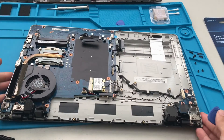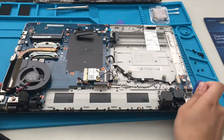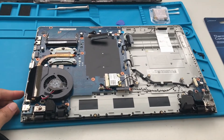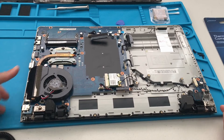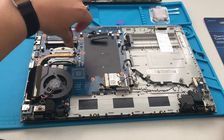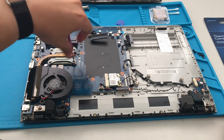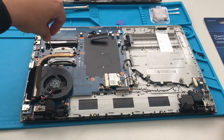I upgraded it to Windows 10 and all that stuff. I was expecting a fan setup like a desktop, but this has a heatsink. The fan is all the way over here connected to the heatsink.